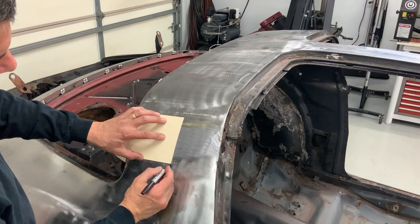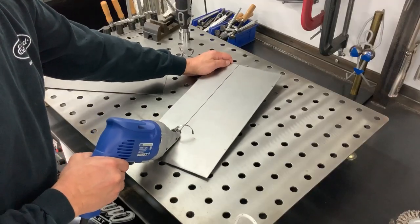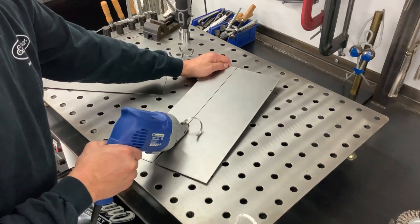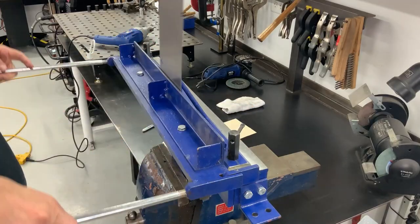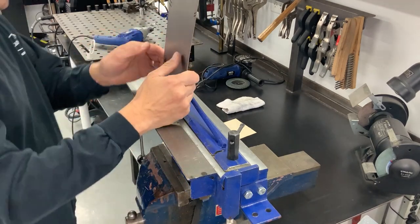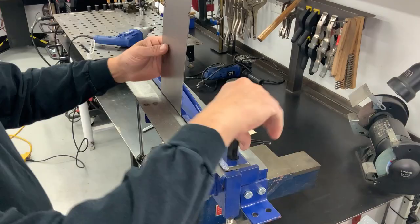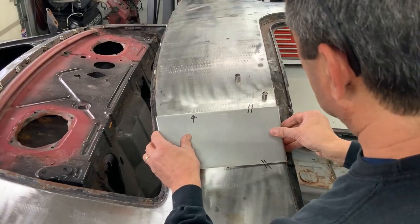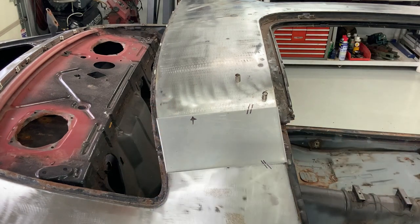I'm using a piece of 18 gauge here to make the patch with. With my 90s formed on either edge, I'm ready to go ahead and use the shrinker to bring in the radius.